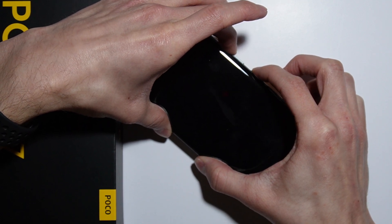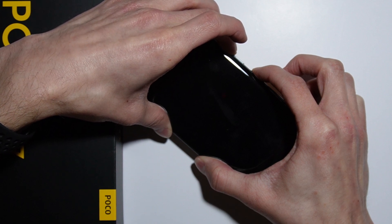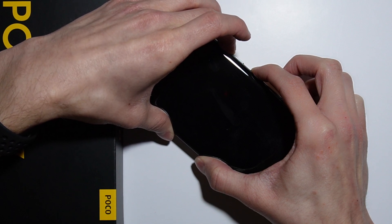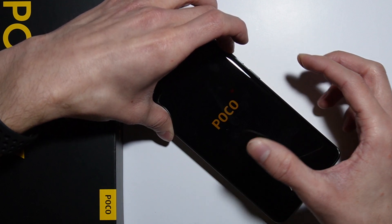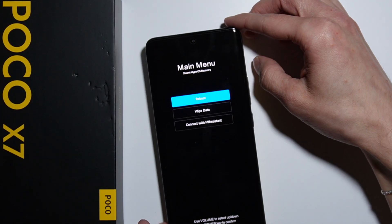Let's press these buttons at the same time and keep holding. The phone is not turning on — let's try again. All right, now release the power button and keep holding the volume up button until the phone turns on. And right now, as you can see, we are in recovery mode.